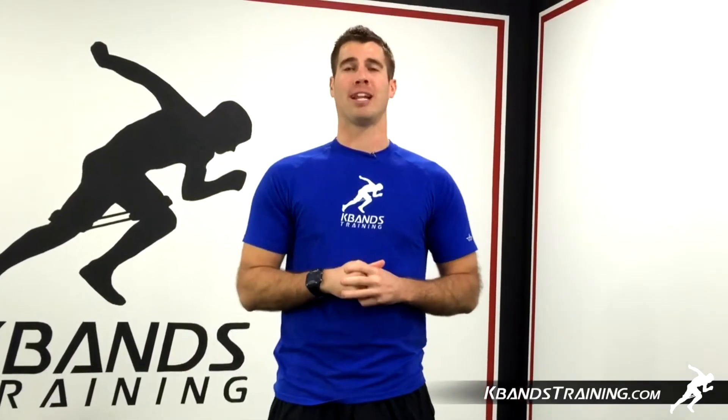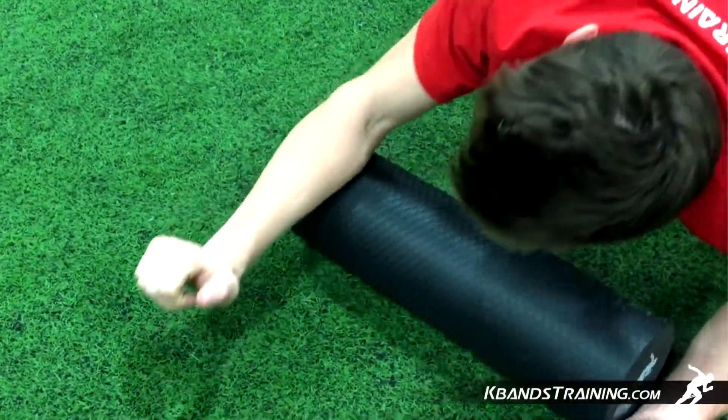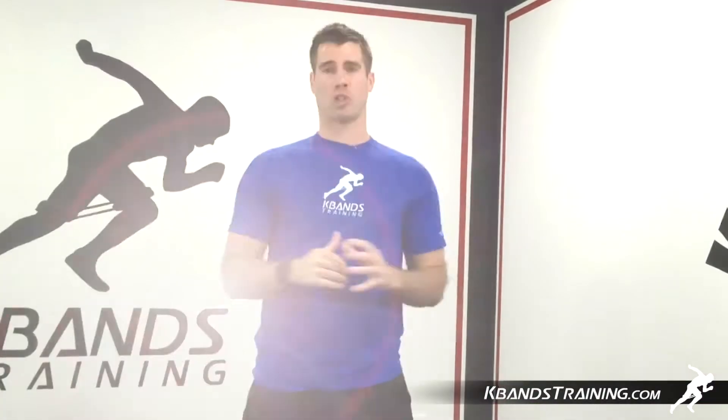Hi, my name is Trevor Tyson from k-bandstraining.com. Today we're going to be working our forearms with the recovery roller. By increasing blood flow, we're going to help alleviate pain in our wrists as well as our forearms and even up towards our elbows.